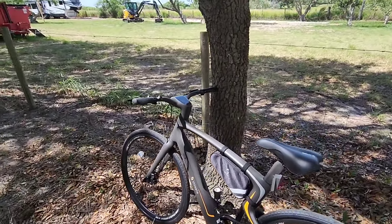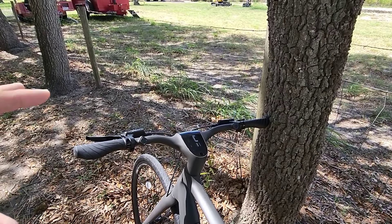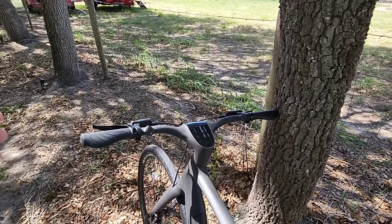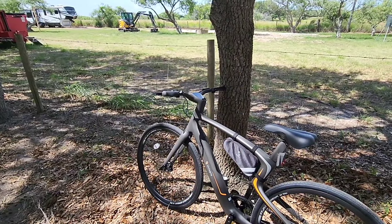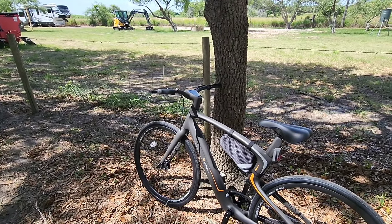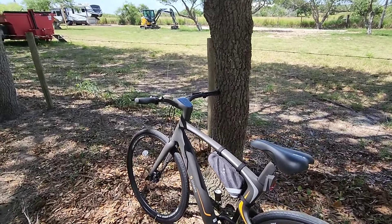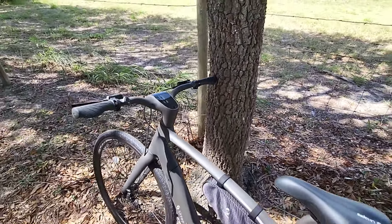Something a lot of people are really going to like about this bike is that it has a built-in alarm. If you try to engage, use, or even carry this bike off when the alarm is set, you're going to get an audible alarm. There's no way to shut it off without the owner coming up to it with their phone or using the biometric scanner to disable the alarm.